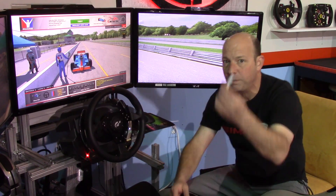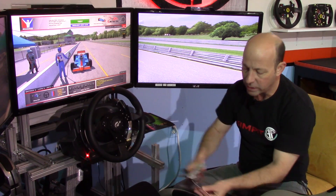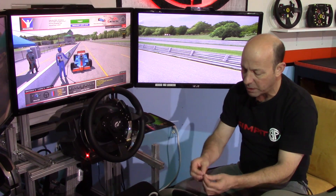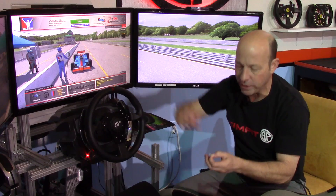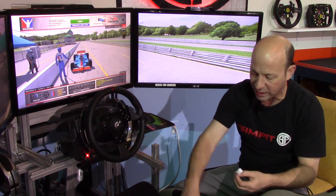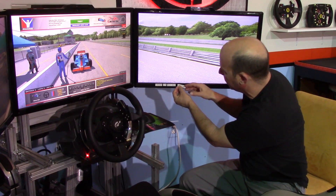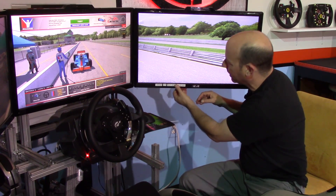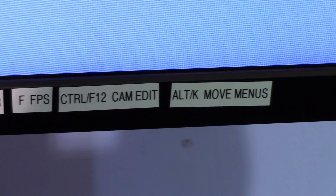Here's another one I just made with my P-Touch label that says 'OK move the menus.' I'm going to trim this off and stick it on my bezel, so next time I'm racing and I need to move those menus, I'll remember the keyboard command. I don't have this mapped to any buttons or button box, but now I'll never forget it.